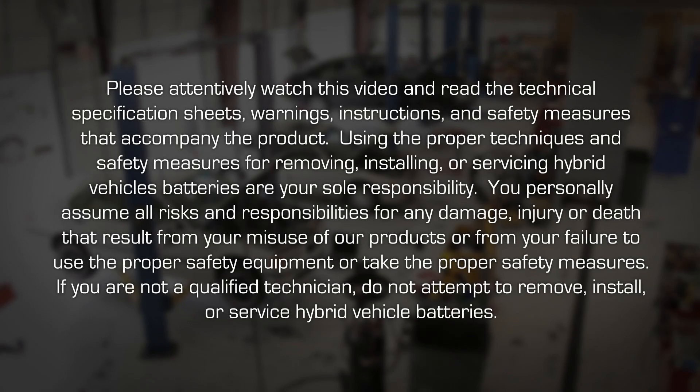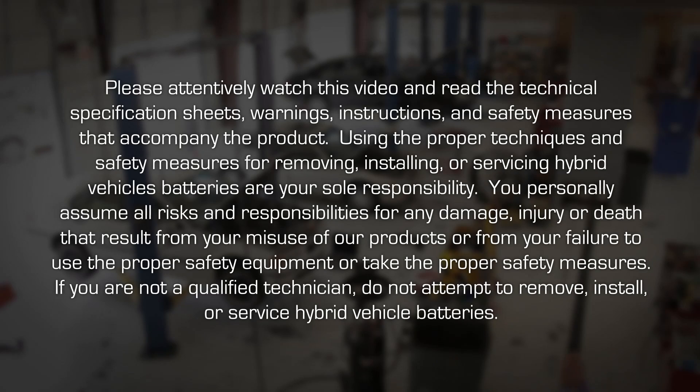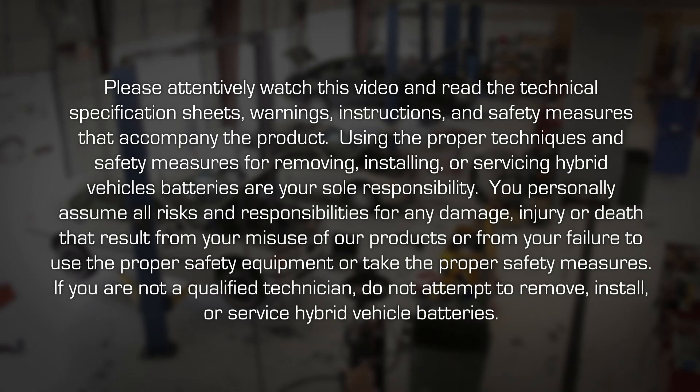If you are not a qualified technician, do not attempt to remove, install, or service hybrid vehicle batteries.